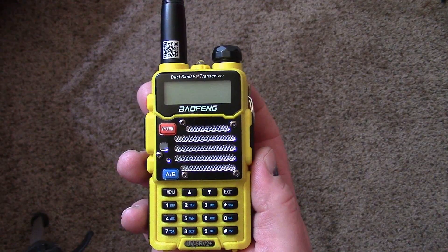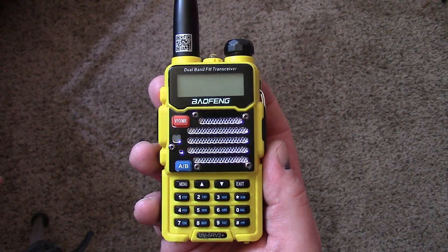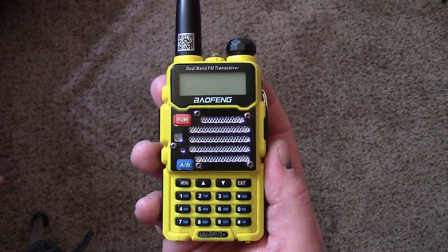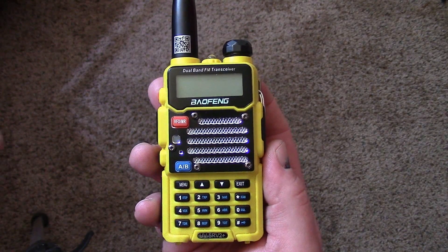Hey, this is Classified Survival. I wanted to make a real quick video on exactly how to set your Baofeng radio up to talk to a local repeater. A lot of the videos I've seen online are a bit long-winded, so I wanted to make a real quick, just how-to guide.